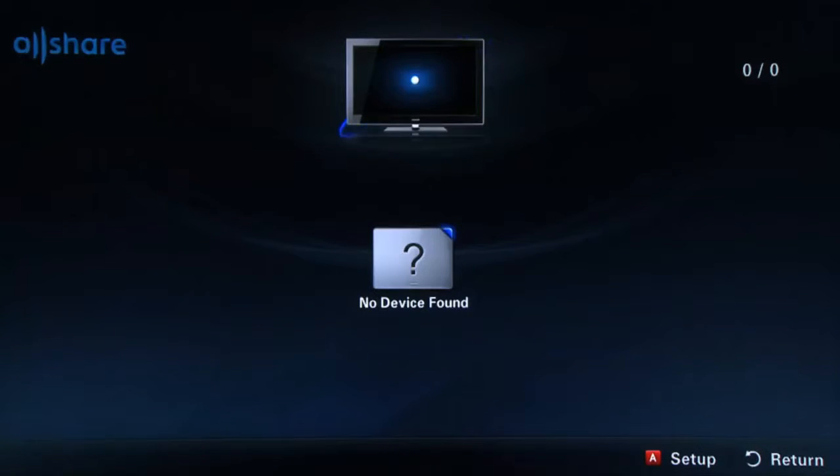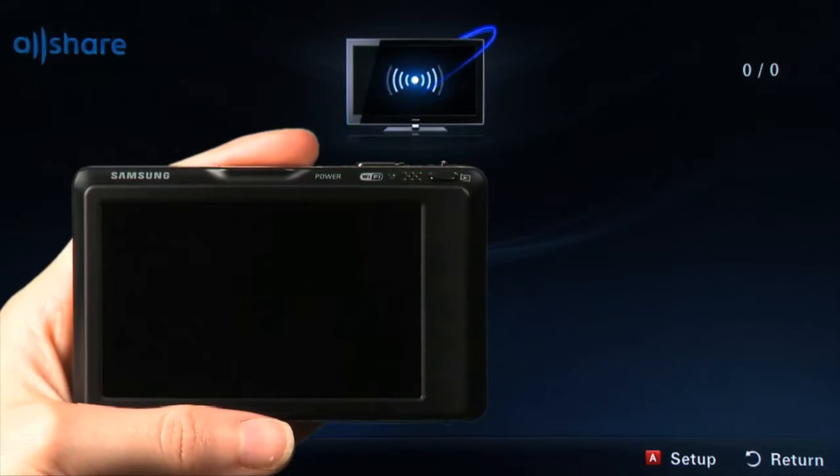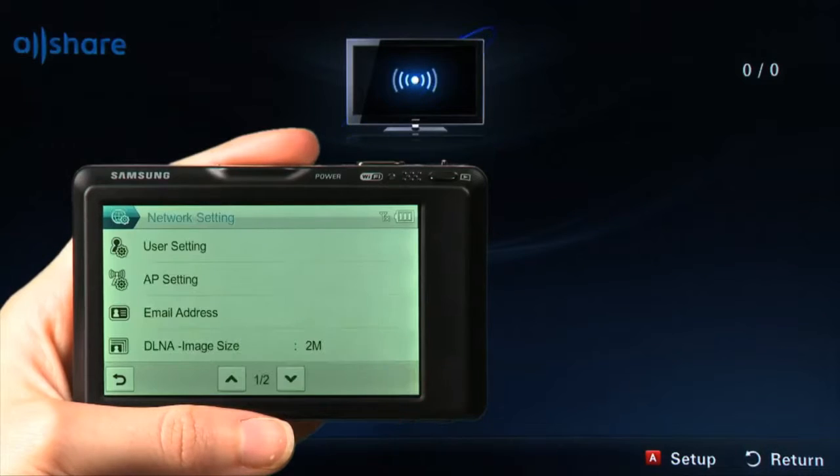Now, let's go over to your digital camera. In this example, we are using the CL65. Touch the Wireless Networking menu icon. In the Wireless Networking menu, touch the Gear icon in the lower right-hand of the screen.